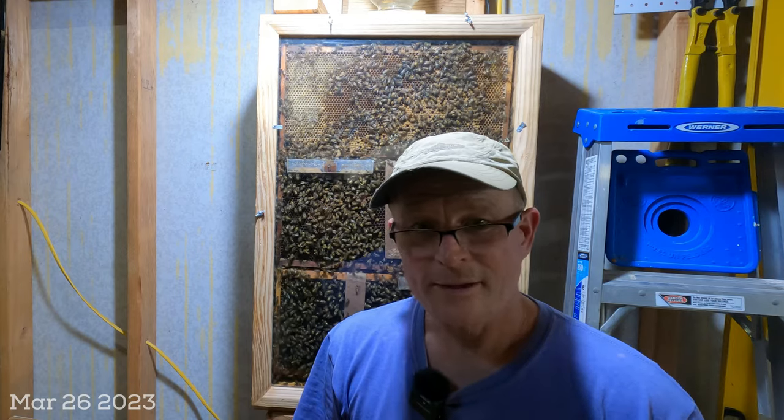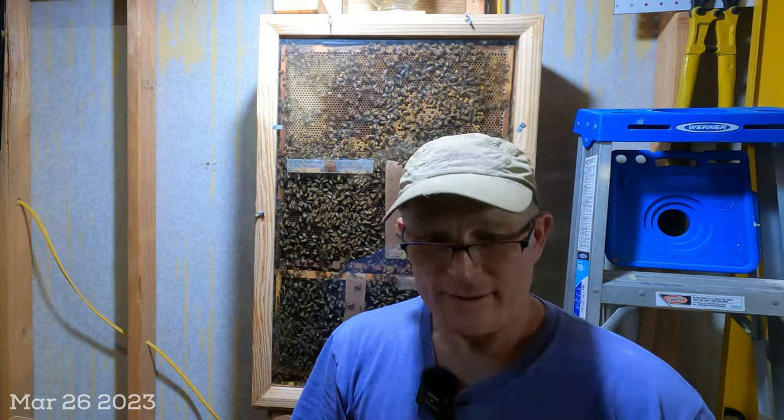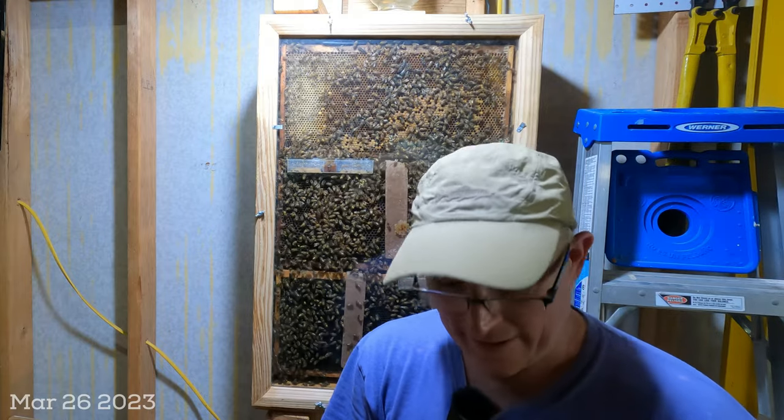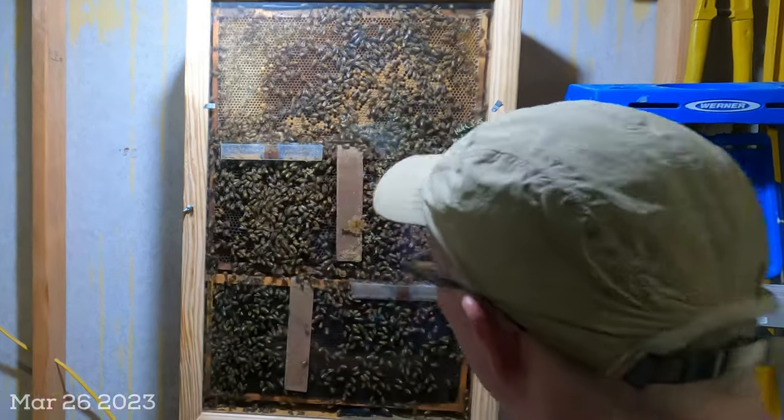Hey YouTube, it's Chuck. This is going to be a short video — it's the end of the weekend and I'm getting ready to head to New York tomorrow, but I really wanted to update everybody on the observation hive.